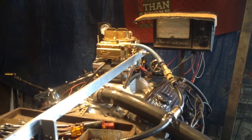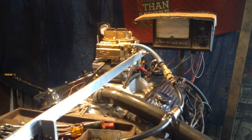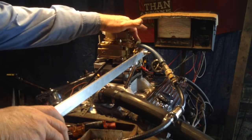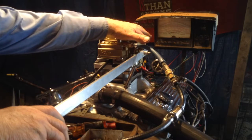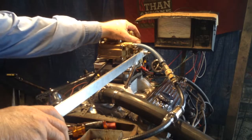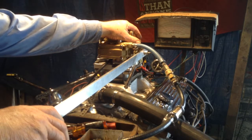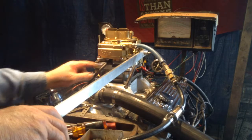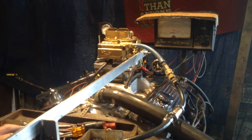We've got a Holley 2-barrel 4573 — this is the kind we sell lots of. It has a manual choke on the same side as the linkage. This is a big one for internationals and replaces a lot of carburetors that have a governor on them. It has two places for vacuum, one here and one here. We sell lots and lots of these things.